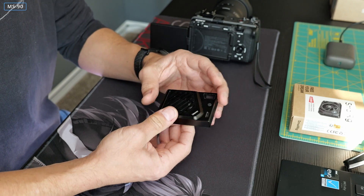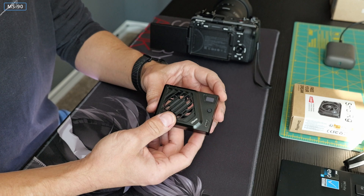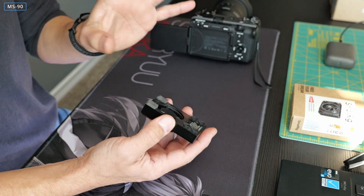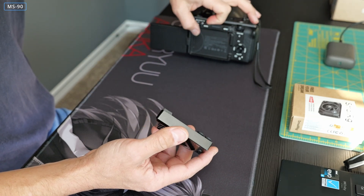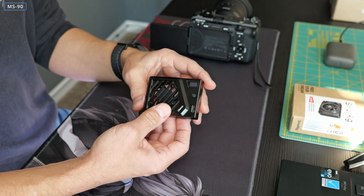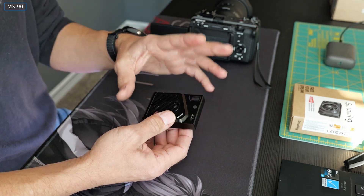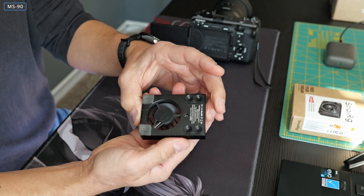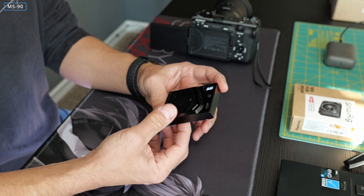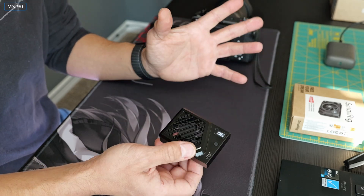Since then Ulanzi upgraded the design — nowadays it's a little bit different with a clamp system. The other thing about this device is it's basically a fan that blows air onto your camera. It's got a battery inside — that's one key point — and you basically just turn it on, the fan starts to spin. It's got two speeds, and that's pretty much all that this thing does. It's supposed to keep your camera cooled down and functional.